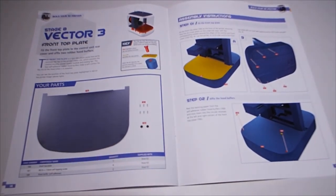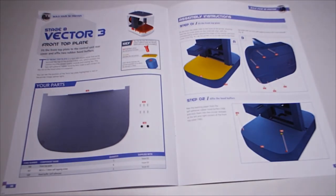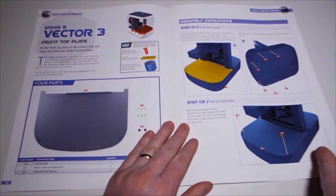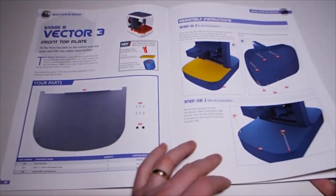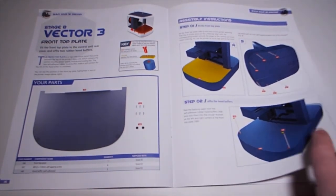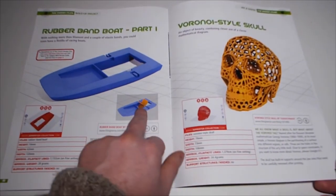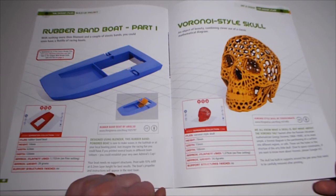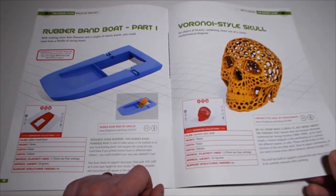The front top plate will cover up all the electronic bits at the end. I wonder if I'll stick the two sides together - they haven't been stuck together as yet properly. Also in this issue: rubber band boat part 1, and a Voronoi style skull - an object of beauty combining clever use of a classic mathematical diagram - that'll be interesting to print.